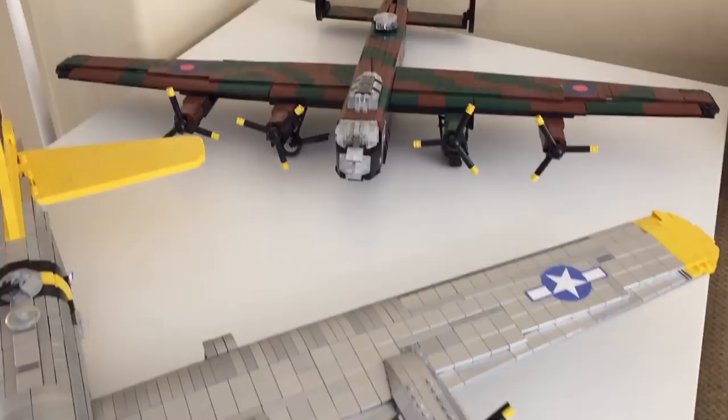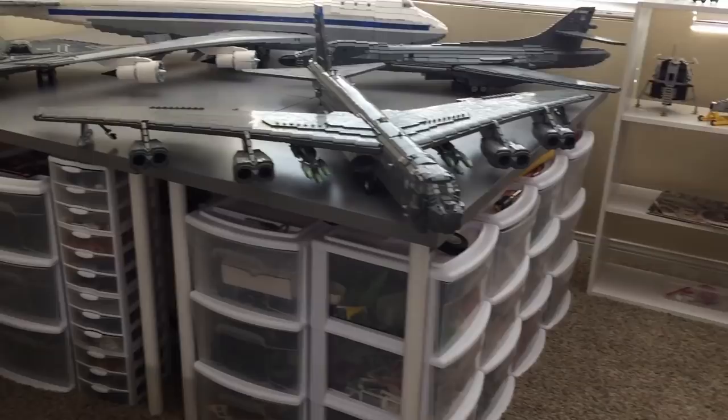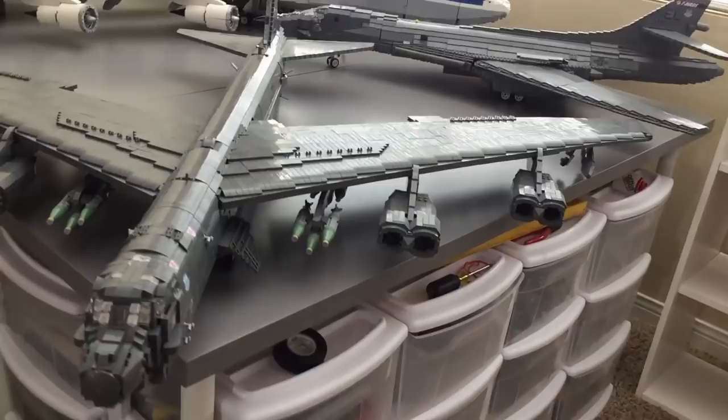After the World War II propeller-driven stuff on this table, we hop over to the next table. This area is where I store my large jets — around five foot wingspans or having something that measures over five feet.